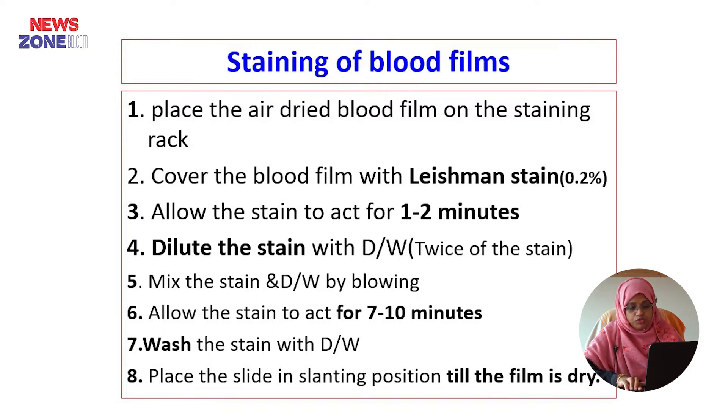After covering with Leishman stain, allow the stain to act for 1 to 2 minutes. Then dilute the stain with distilled water, about twice the volume of the stain, and mix the stain and distilled water by blowing. Then allow the stain to act for 7 to 10 minutes.